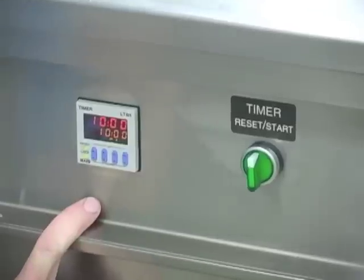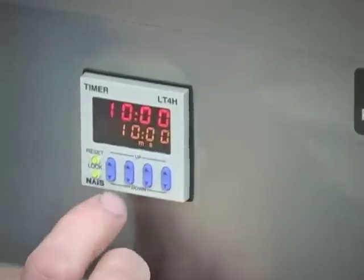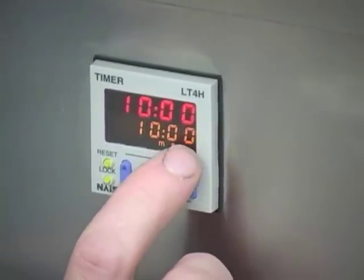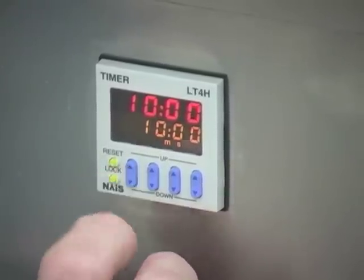Depending on the soil level of the tooling, you might need to go to 15 minutes. To adjust that, there are four buttons — up or down based on the digits: seconds, tens of seconds, minutes, and tens of minutes.